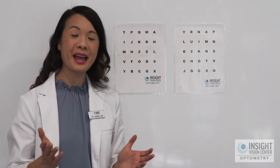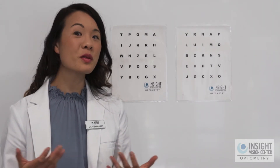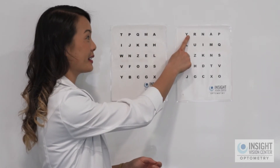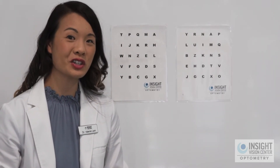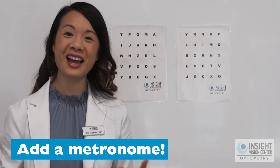Now that you've done eye jumps across the wall, let's talk about how we can modify this activity to make it harder and more interesting. If you got pretty good on level one — going from the first letter to the first letter on each chart — you can always add in a metronome. I recommend starting with 60 beats per minute, but you can adjust it faster or slower according to what's appropriate.